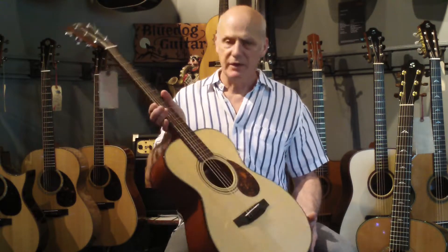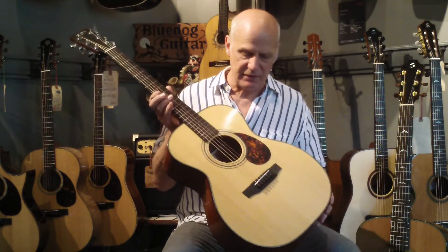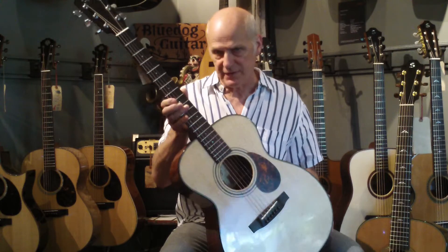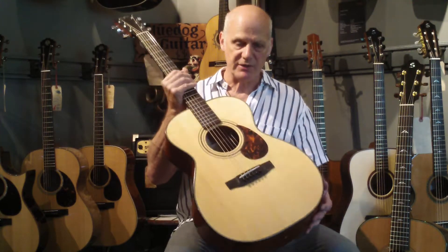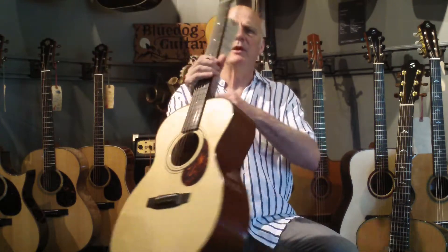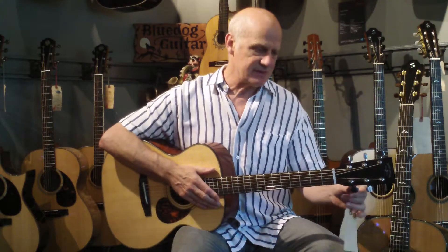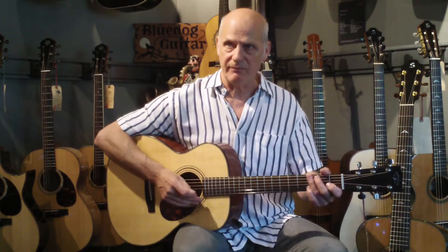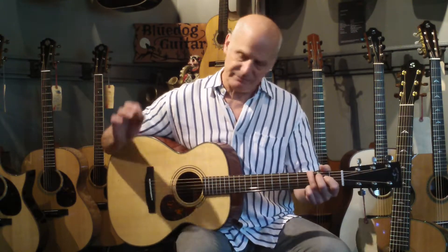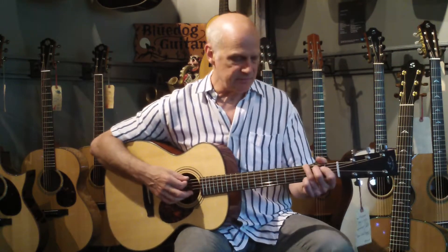Okay, and next up, also built by Frantzek Furch in the Czech Republic under his name, Furch Guitars. This is a vintage model based on the Martin design with a Sitka top, mahogany back and sides. And this is an OM model, so just slightly smaller than the Grand Auditorium. Great builders there in the Czech Republic.